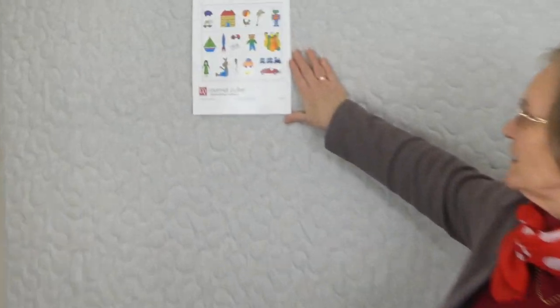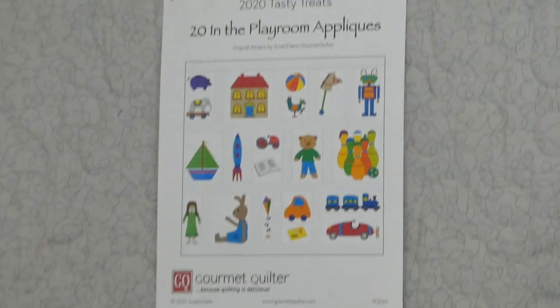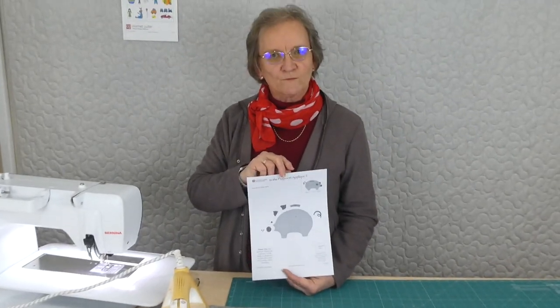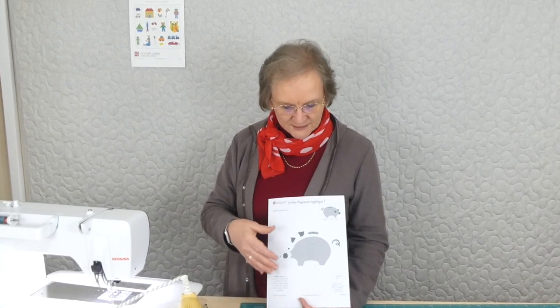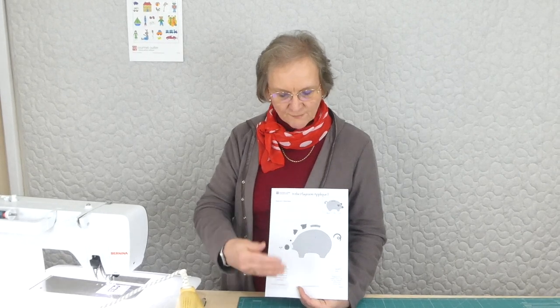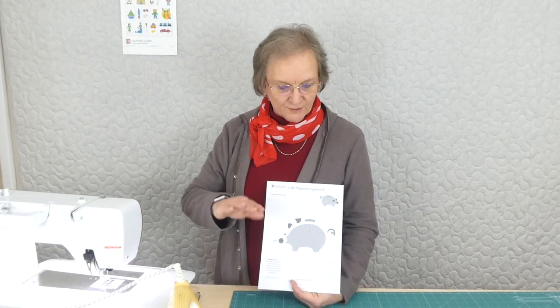I have a picture here of the 20 different appliqués we'll be doing — one a day for 20 days. If you've signed up on gourmetquilter.com for the Tasty Treats in the Playroom, you'll be able to download and print the pattern. It has all the shapes ready for you to trace, and they're numbered so you know what sits behind and on top. The lower the number, the more likely it is to sit behind another shape.